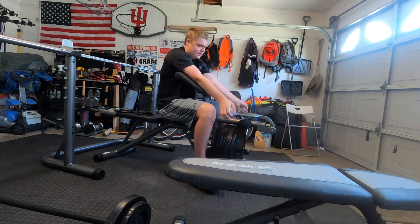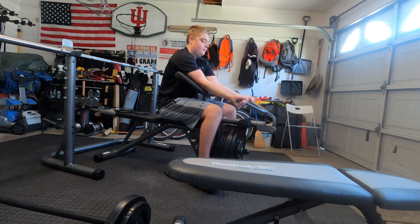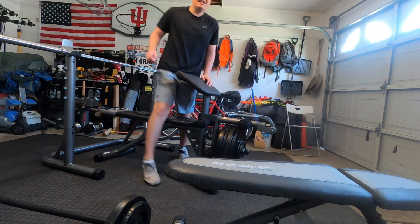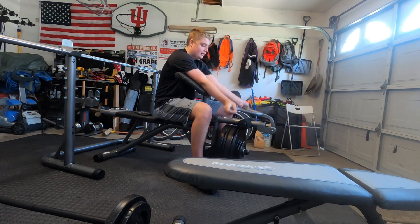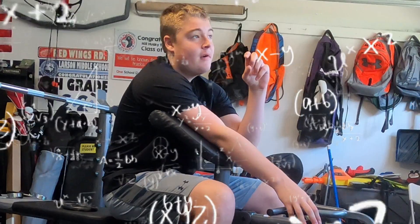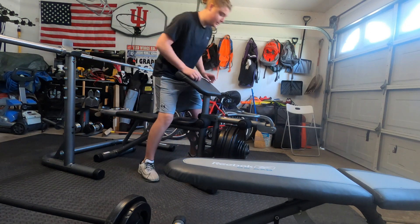Curled 70, now adding five — this is 75 pounds. Yeah! Got it. Adding another five, now at 80 pounds — light work. Getting the rest of the weight, 22.5, which brings us to 85. Let's see if I can do this bad boy.